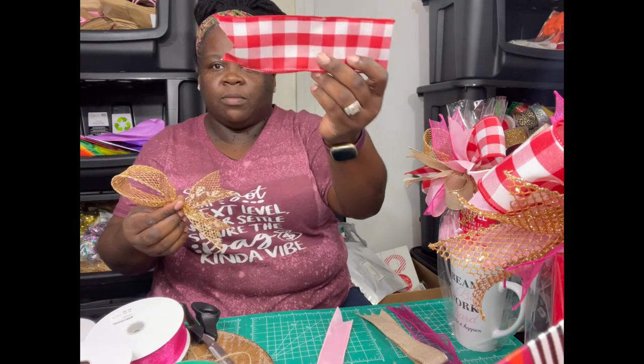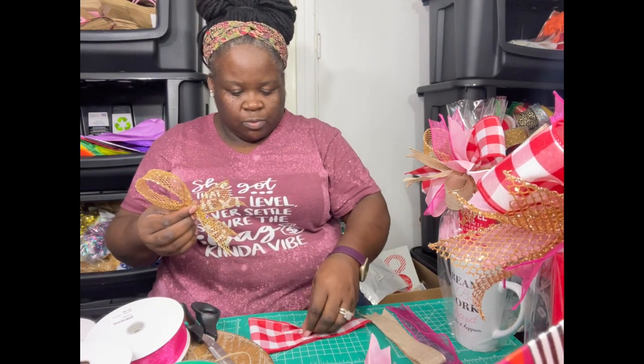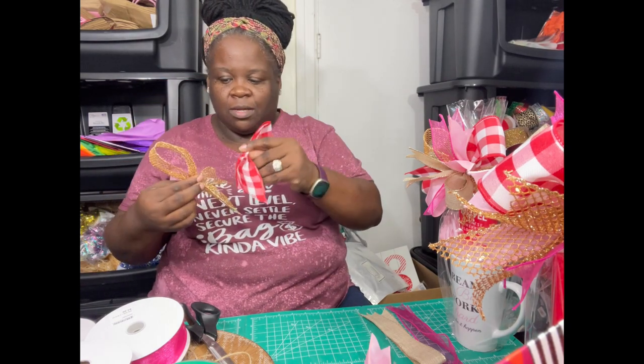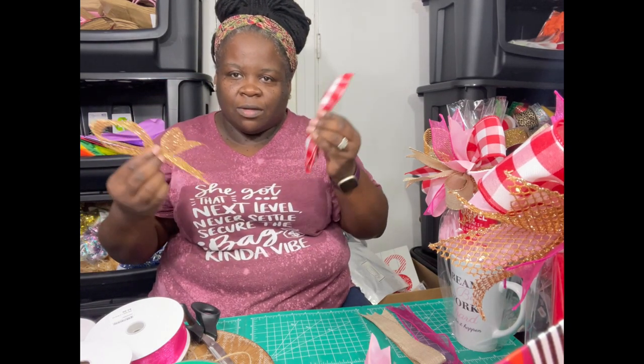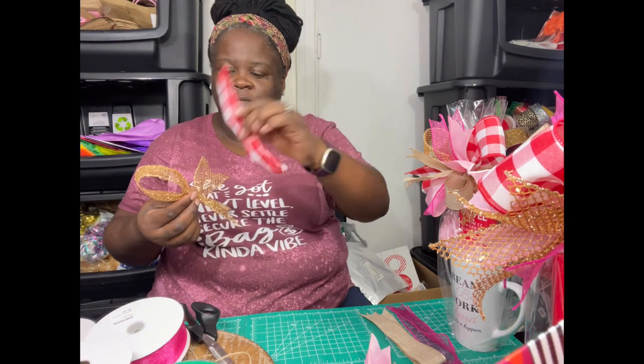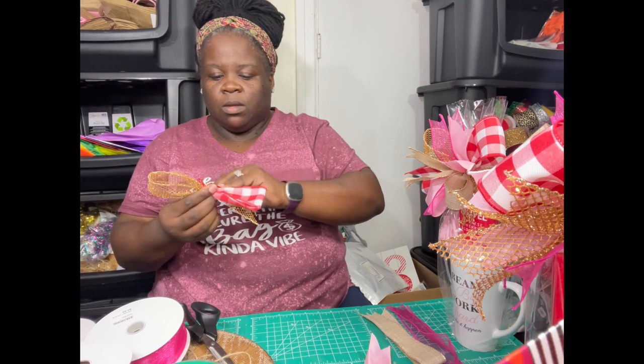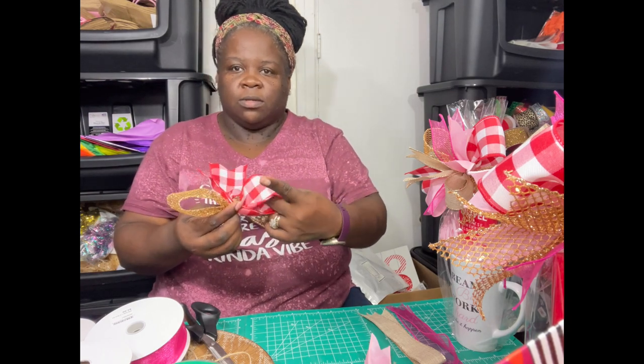Then we're going to take the other piece — I just fold them in half and ducktail them, and then you're going to pinch it. I kind of eyeball where I want to pinch it, and once you get the hang of it you'll start to see what I mean. You want to turn this one the opposite way. This one doesn't have a dull side so you don't have to worry about that, but you want to make sure the loops are on the opposite sides.